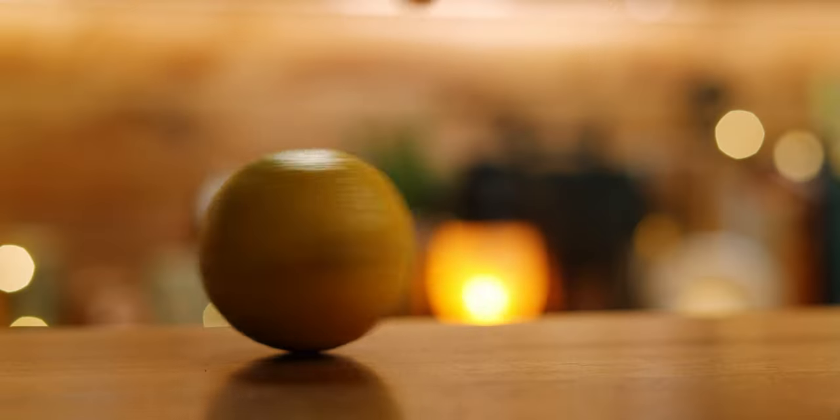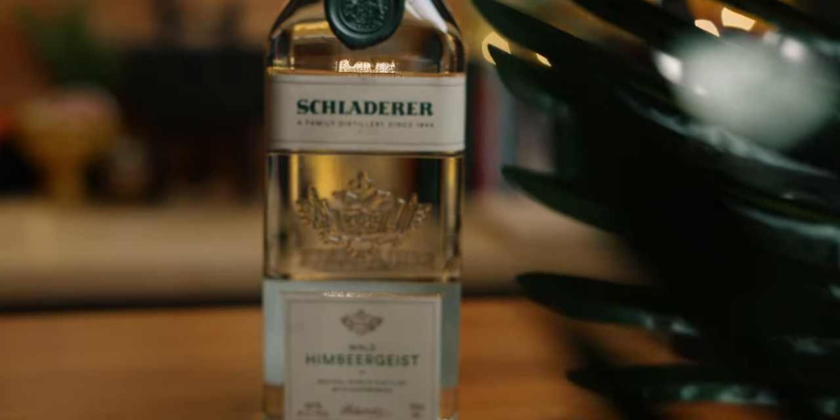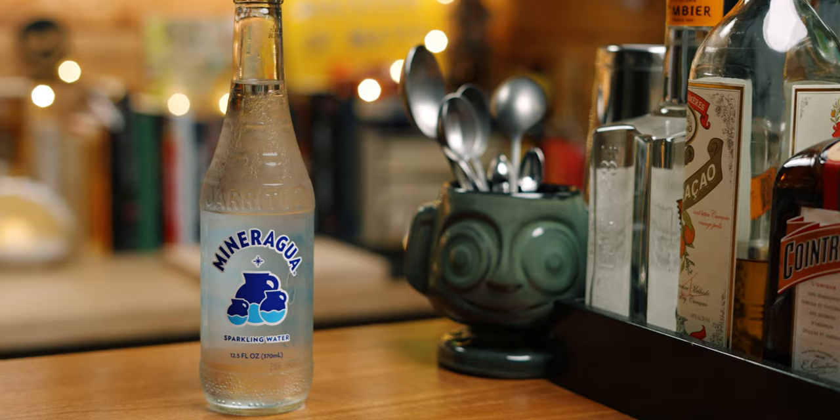Now that our prep is done, we can build this drink. You will need saline solution, strained lemon juice, raspberry syrup, cream syrup, raspberry brandy, gin, and soda water.